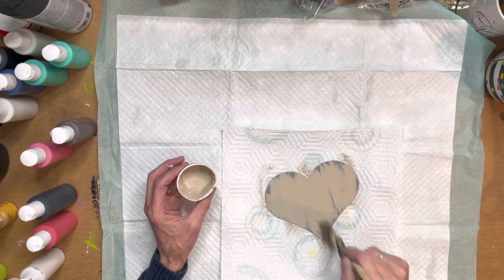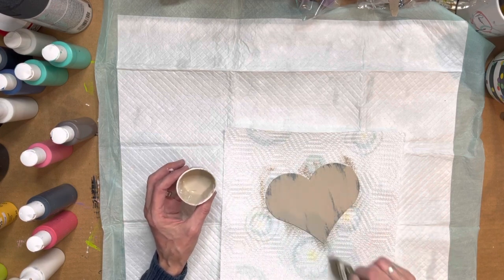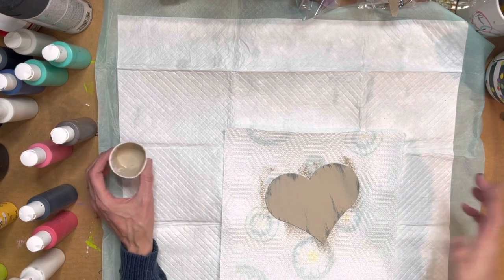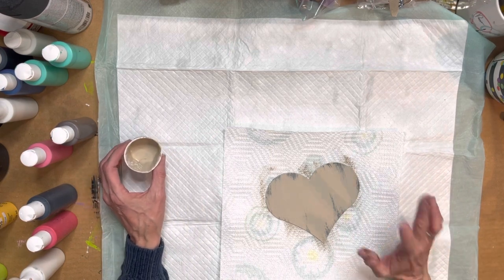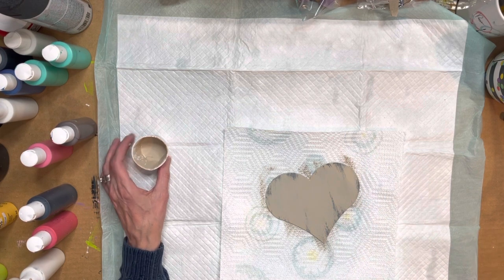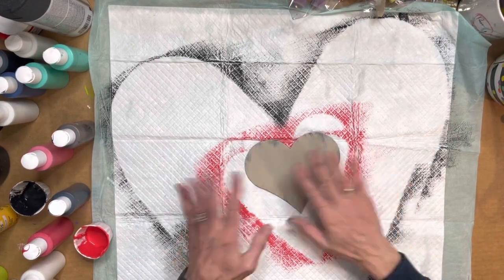We like to leave just a little bit of that showing through — gives it kind of that rustic look without too much effort or sanding or any of that. That's pretty much what it should look like for your first coat. We're gonna go ahead and get this dry and then move on to the next step.